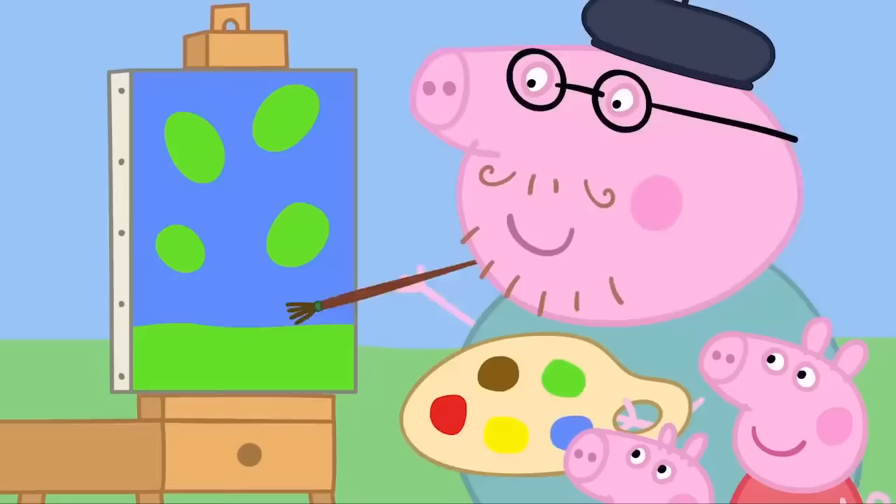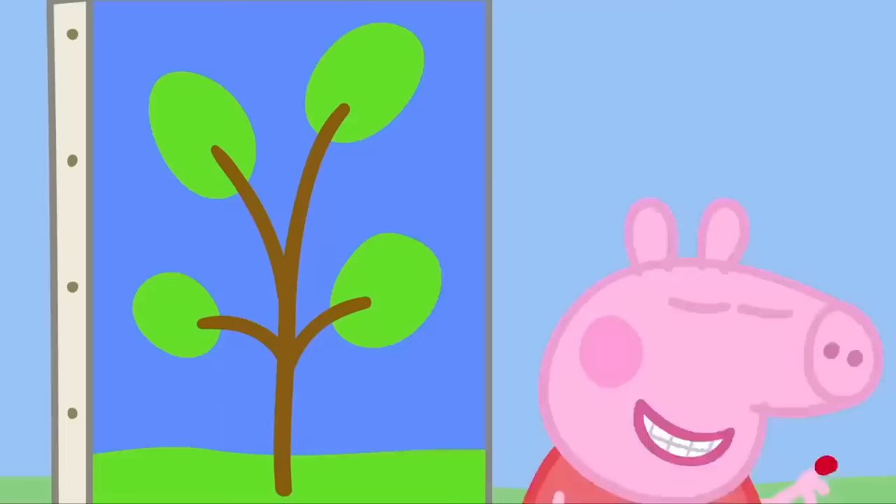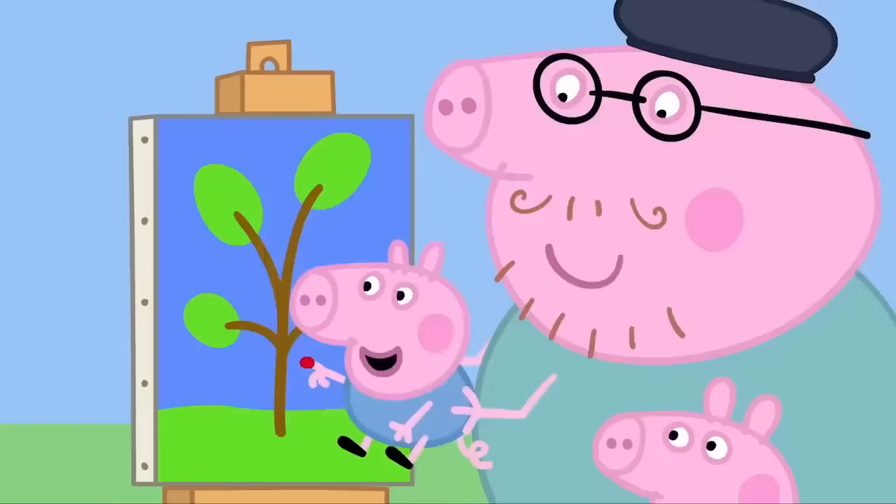Wow! Daddy, can I paint the cherries? Yes, Peppa. Put your finger in the paint and dab it onto the tree. One, two, three. Well done. Now it's George's turn. What a great painter you are, George.